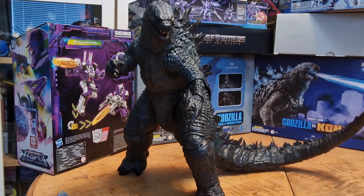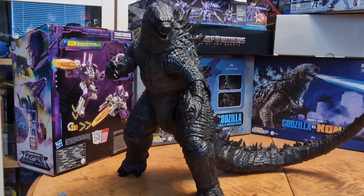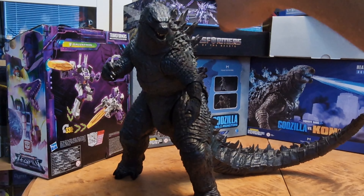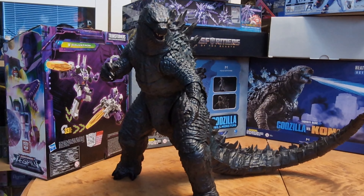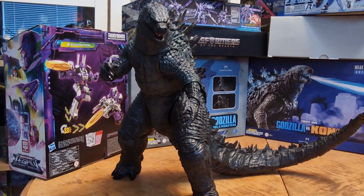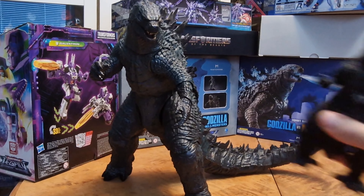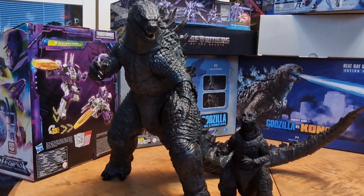I can understand why they didn't make more of these, because it's quite impressive. I honestly would have loved to see a 24-inch, or even longer — maybe a 12-inch-tall-to-the-head version for a Shin Godzilla, instead of just a 6-inch. That would have been awesome. But in the end, we never got a NECA Shin Godzilla 24-inch or 30-inch long, which is a shame.